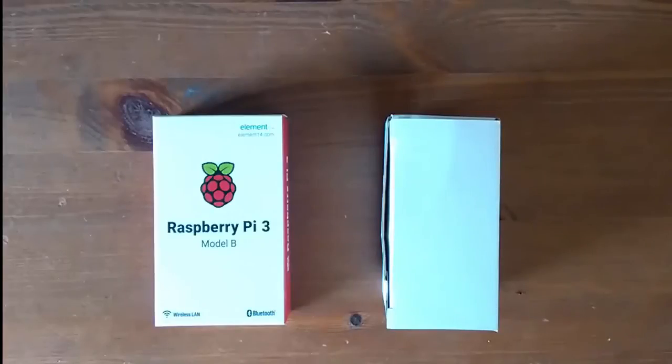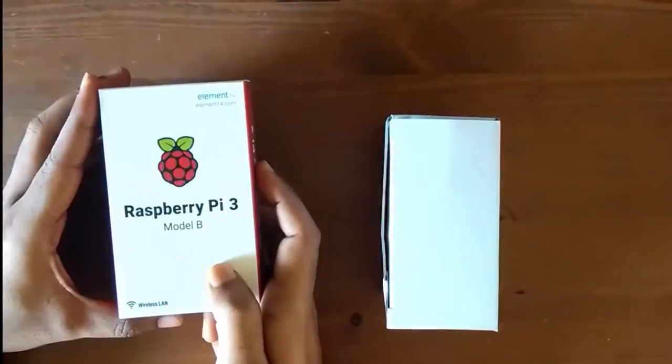Hi guys, my name is Karthik and I'm from executeautomation.com. In this video, we'll be doing an unboxing of our Raspberry Pi 3 Model B.